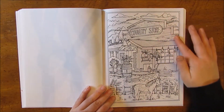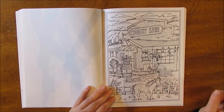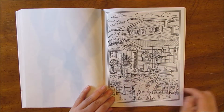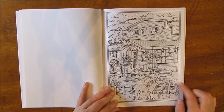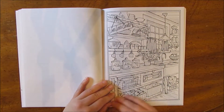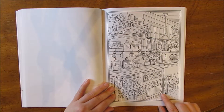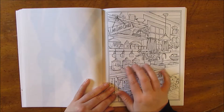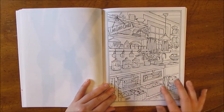Then the country store — it's got some goodies on the shelves outside, some bags of feed, and a horse out front. There's another chicken. Here's another kitchen scene. It says 'Live, love, cook.' It's got the different canisters on the shelves and produce underneath.